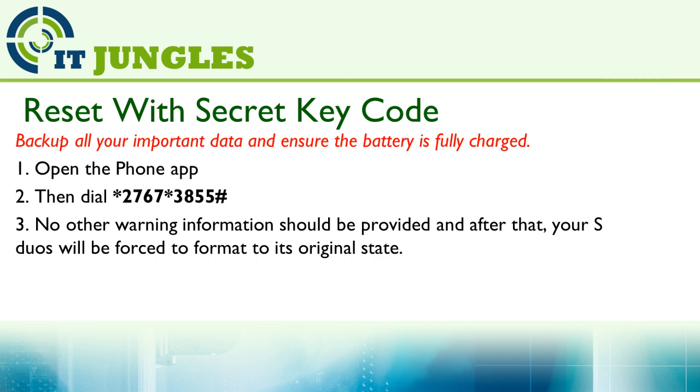As soon as you hit the hash button, the reset will immediately start and you will have no chance of going back. So make sure you have backed up all your data before you enter this number. Because once you put it in, it will not ask you to confirm — it will immediately start to reset your device. So be careful with this option.